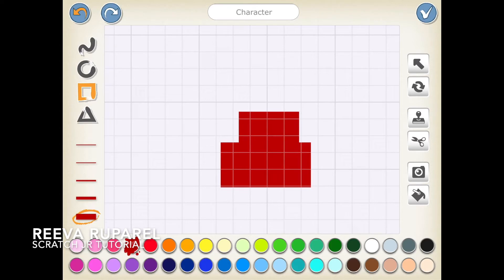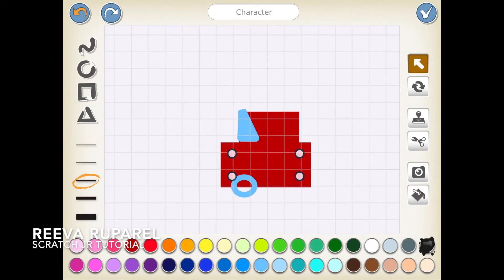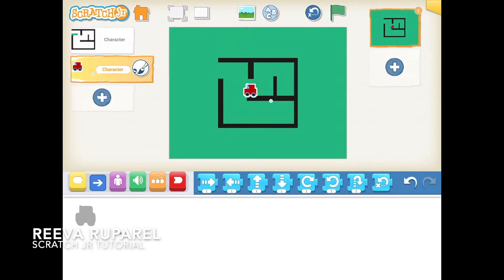I'll make the top part of the car. Now I'm gonna take blue and use the free tool to do the lines. I'll use black to fill that up, then duplicate it and put it there. There we go.